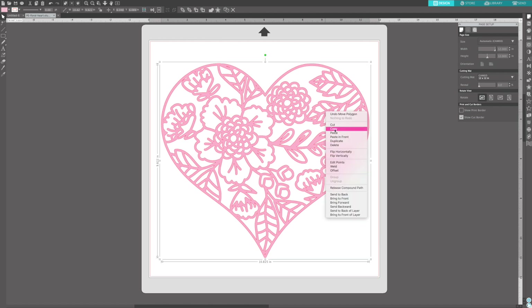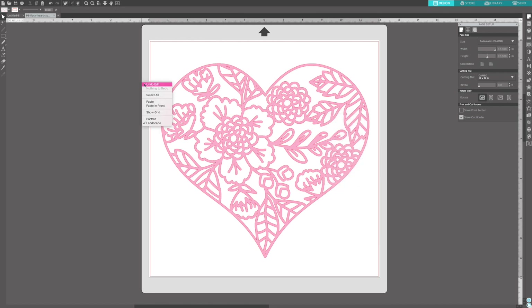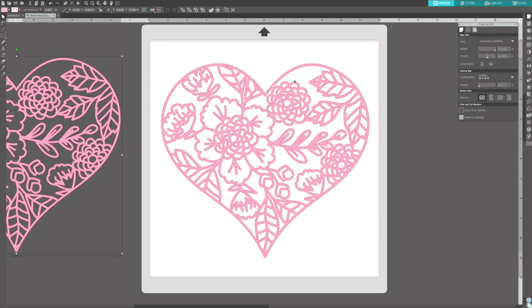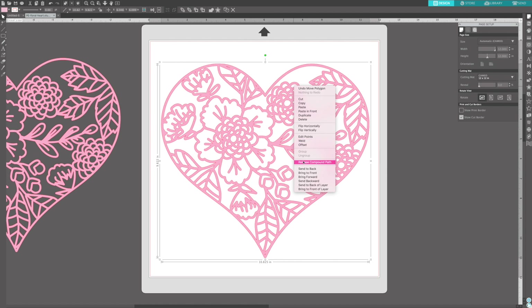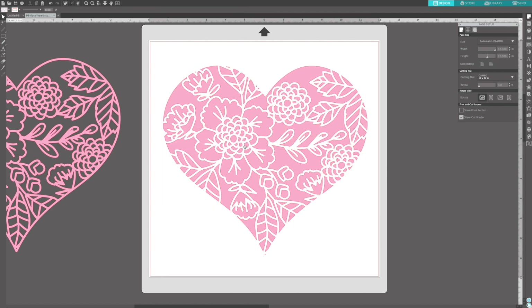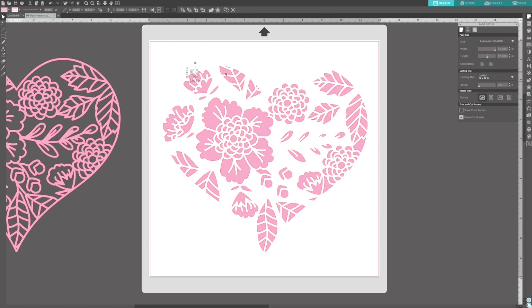I'm going to show you how to have the Cameo create the backing pieces. I'm copying and pasting and moving the original off to the side, right-click, release the compound path, and delete the outer layer. Now I'm going to delete all of the spaces in between the shapes that I don't want to back with patterned papers. Eventually I'm going to back the entire heart with a piece of vellum, but right now I want to create the backing pieces.